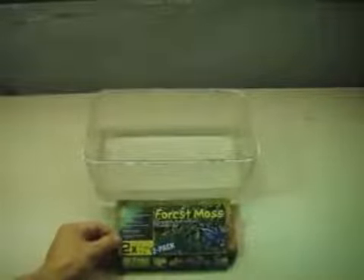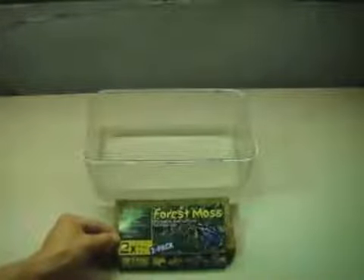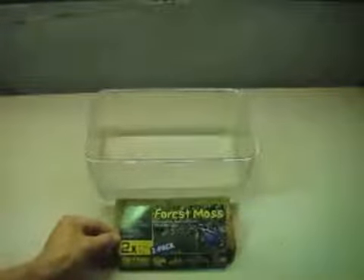There are two bricks in each one of these packages — this is just one of them. I've already expanded the other one. It says on the instructions that it will make seven quarts in its fully expanded form. I didn't actually measure the last one; I'm not so sure it made a full seven quarts. The instructions call for one liter of water, but I think I've probably got two liters in there just to make sure.